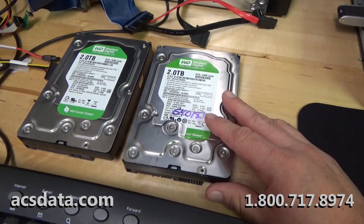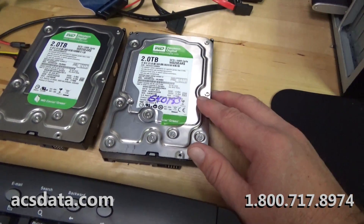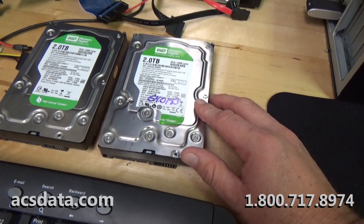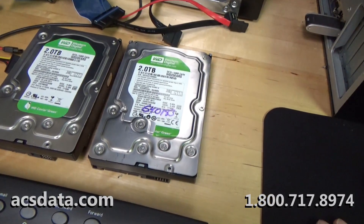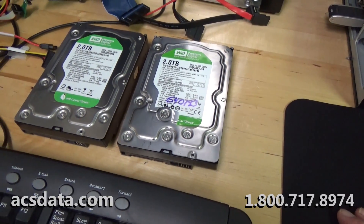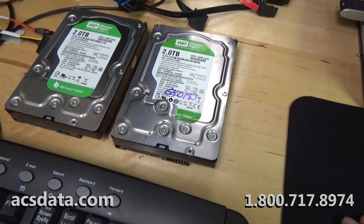The thing that makes this case a little unique is that this drive exhibits symptoms as though the controller board is bad. It does not spin up, does not power up, does not do anything. You apply power to it and PC3000 shows it's busy for a few seconds and immediately errors out.